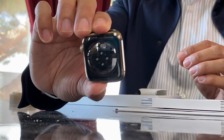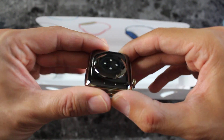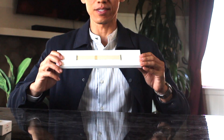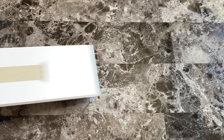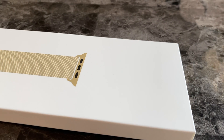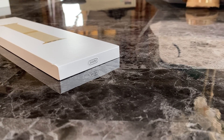You can see the new sensor in the back for the new blood oxygen feature. Let's open the stainless steel Milanese loop — the new gold stainless steel Milanese loop from Apple. By itself it's $99 at Apple and available for all Apple Watch sizes.